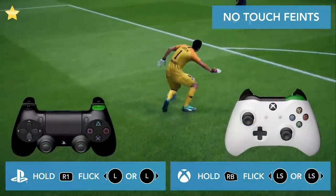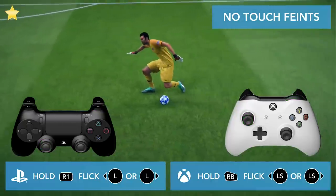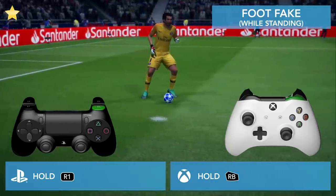If you're running or walking, you can hold R1 and flick the left stick to the left or to the right, and in that way you will do a body feint. Just hold R1 like this and you'll do a foot fake.